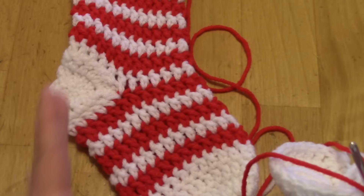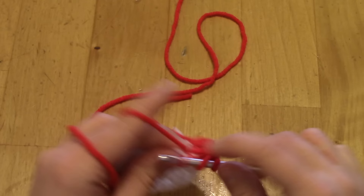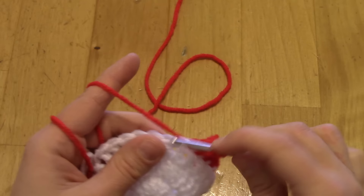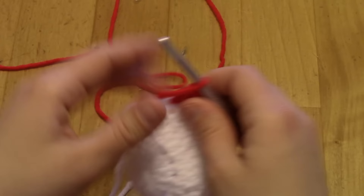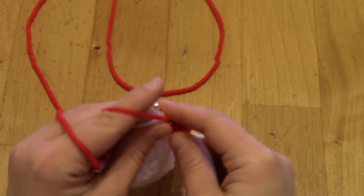Continue working one double crochet in each stitch around for the foot. You can adjust proportions — longer and skinnier or shorter and fatter — depending on how you want it to look. I have about five or six rows for this size, but that depends on your yarn, hook size, tension, and how long you want it. The measurement I'm going for is about five inches from the tip of the toe.